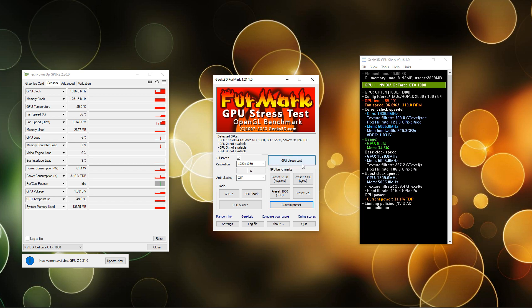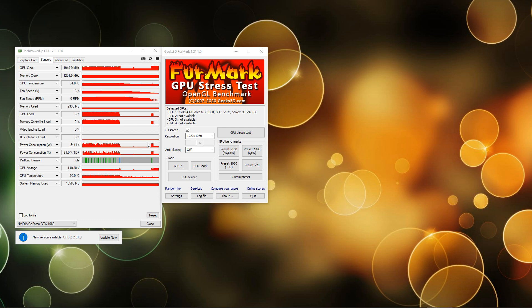In case you want to stress test your GPU, you may simply use the GPU stress test button in the upper right-hand corner. It will last indefinitely until you cancel it. Now, back to the benchmark.